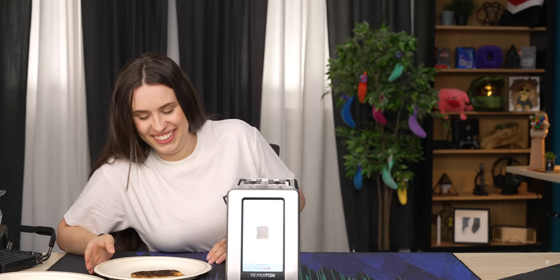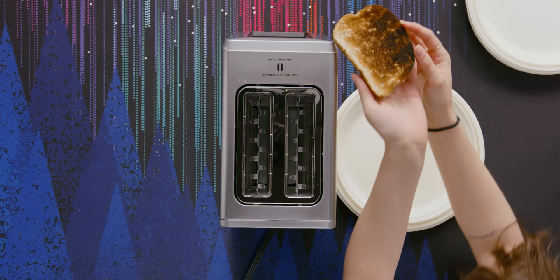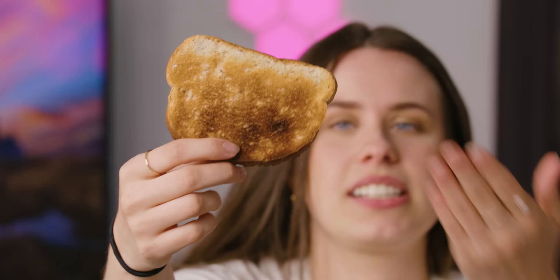Does it compare to the picture at all? This is supposed to be a premium product and it doesn't even toast my entire bread. It's got a gradient going on here. First go is kind of disappointing.